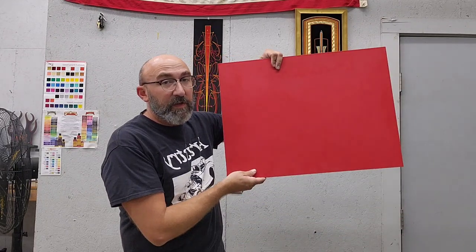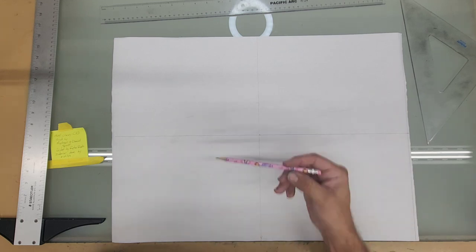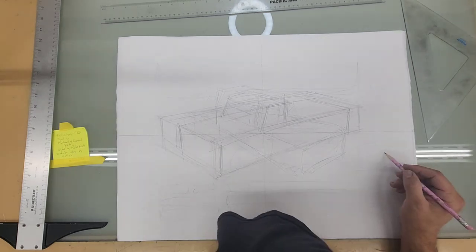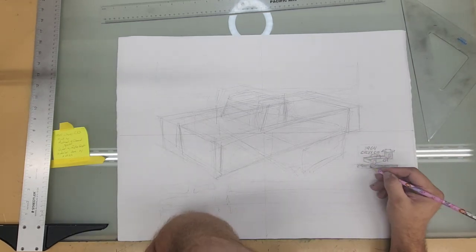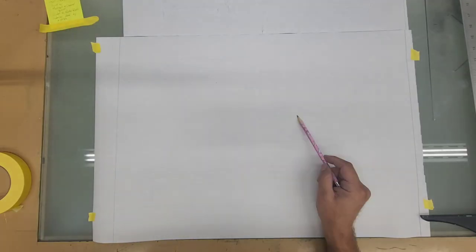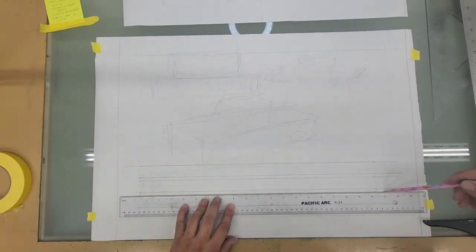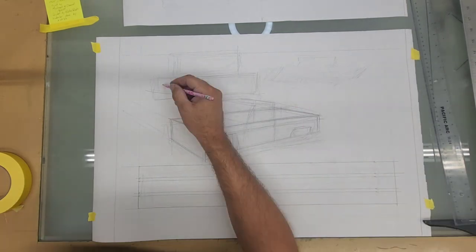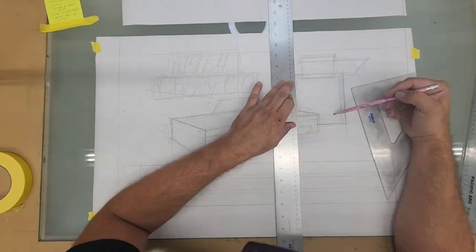Today we're going to make a show sign for a show truck. I'm going to narrate you through this process. I know that on the show sign I'm doing they want to have a portrait of their truck, so I start off with figuring out what the truck's going to look like — a little sketch on the side there, figuring out the whole layout. Everything on these starts with pencils.